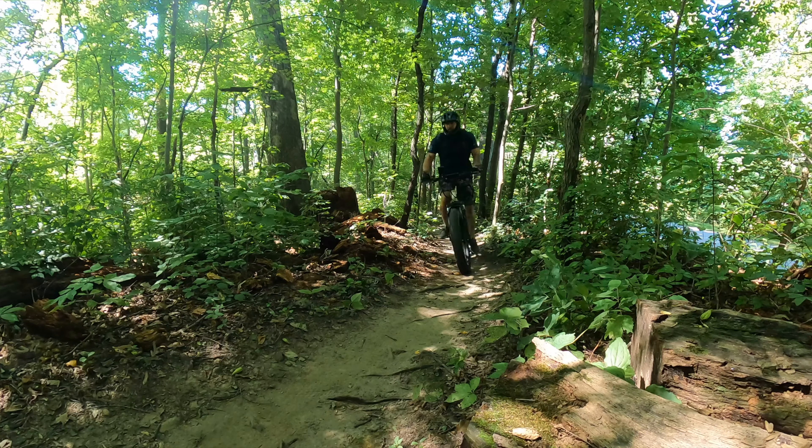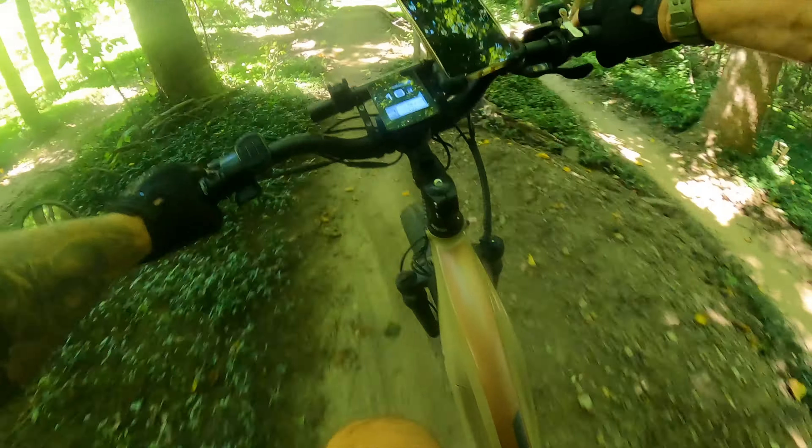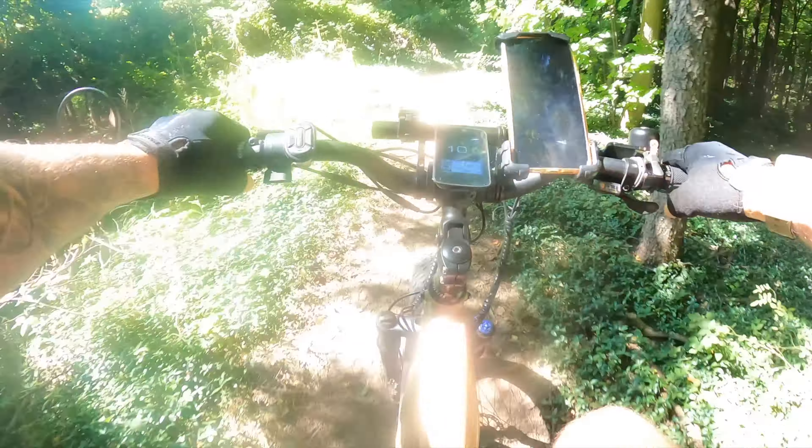Last time I didn't hit the black diamond. This time I think I will. I feel a lot more comfortable on this bike. The throttle's kicking it. I mean, this thing is just kind of like built for this, except I'm just not doing any big jumps — just little baby jumps. So let's see what the black diamond has in store.